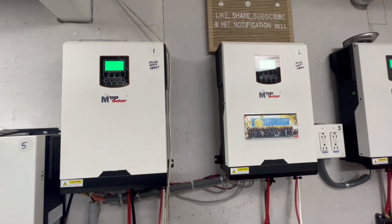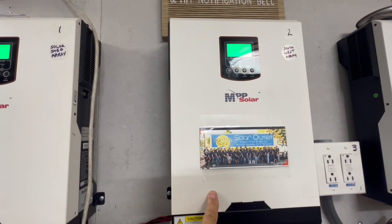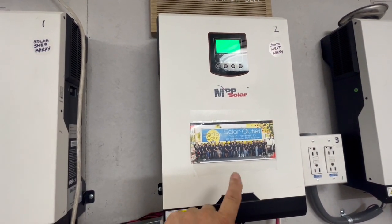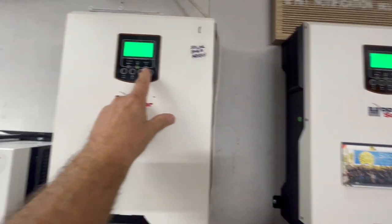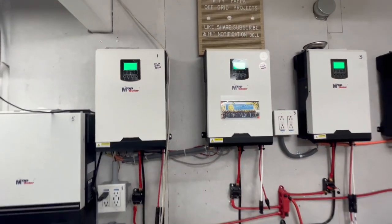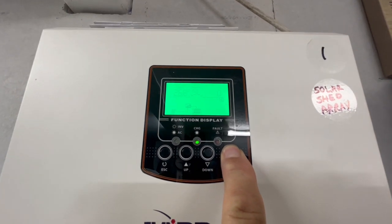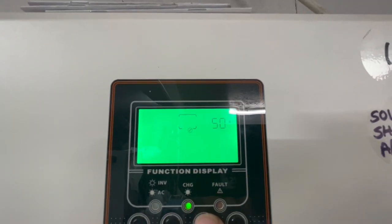When I went to connect them to the AGM batteries, I found out that this one was still in parallel, but this one had reverted back to single mode. It changed my battery settings and also went from parallel to single, so when these two tried to pair up, there was an error code right here with a red light and it would not turn on to give me 120 volts out.